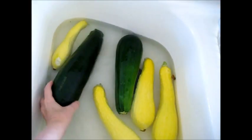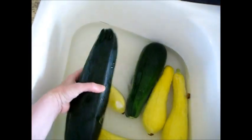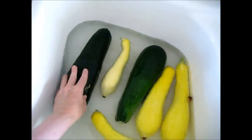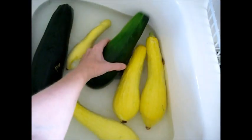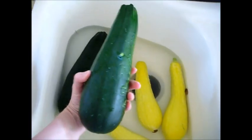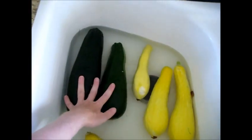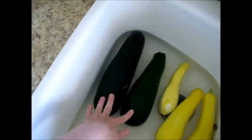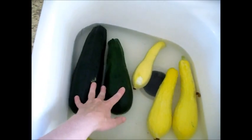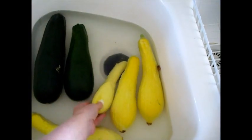This is actually Black Beauty, and you can see it gets fairly dark and fairly large. I like to pick them at about this size — this one kind of got away from me because we had a construction project going — but this is the size I like so the seeds aren't too big. I like growing Black Beauty; they are a bush style, so they don't grow up the vertical garden. You can plant these in the front or in a separate bed.